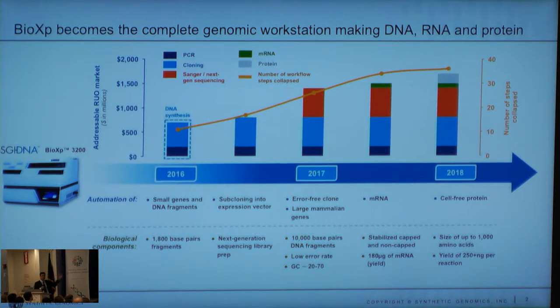What does the machine do right now? The machine makes 1.8 KB fragments. It started by just making double-stranded fragments. We then added cloning into pUC, then cloning into a customer vector. So right now, if you're a researcher, you can put your own particular vector on the machine and clone directly into it, which eliminates any kind of subcloning.